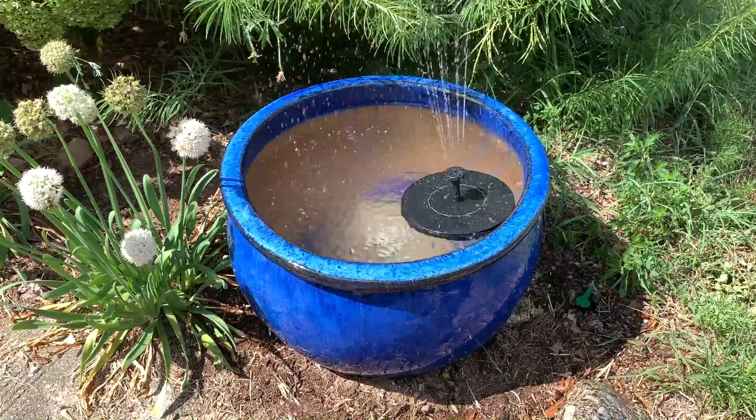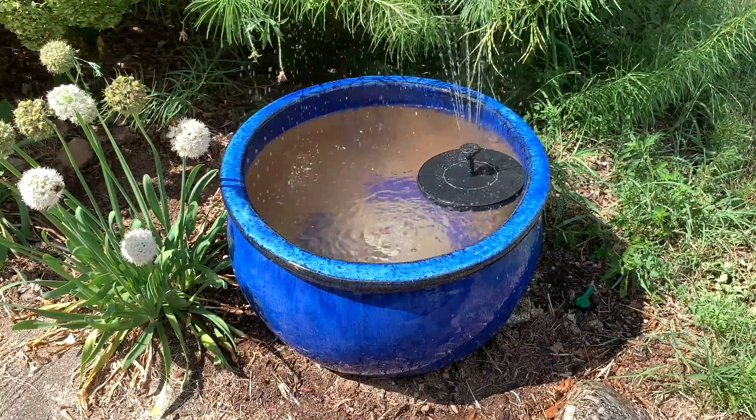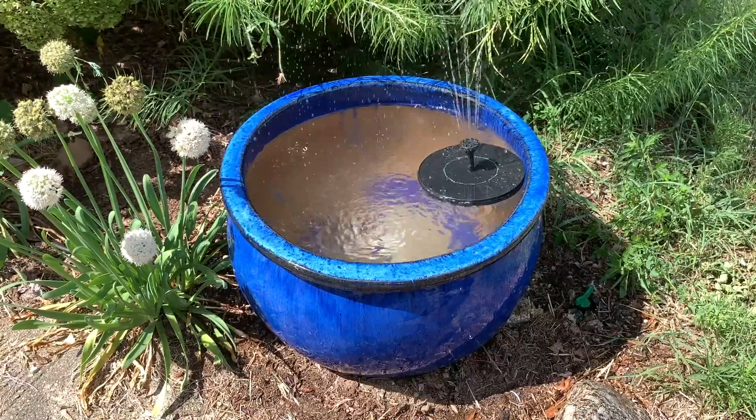Solar-powered fountains are also an inexpensive option to add sound and movement to your garden. The agitation will also disrupt the opportunity for mosquito larvae to infiltrate your water feature.